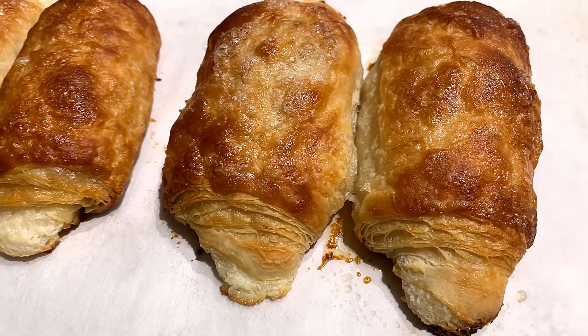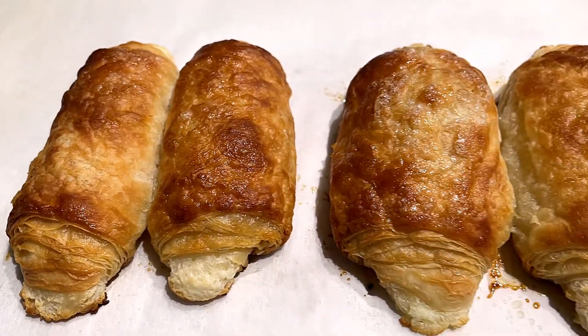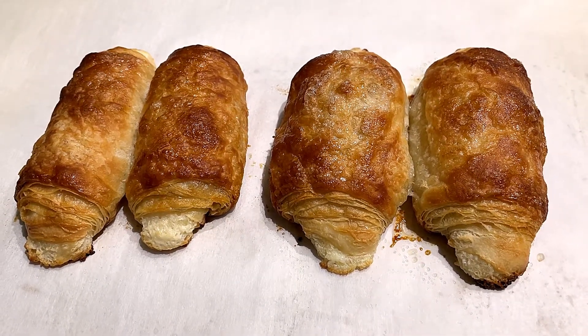So my dad asked if I put two of them too close to each other, and they actually kind of stuck together. So whenever you're baking these, make sure to separate them quite a bit so that they don't stick to each other.